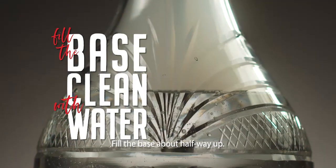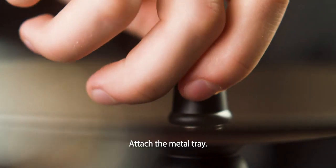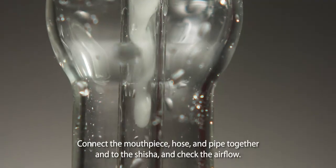Fill the base about halfway up. Build the shaft. Attach the metal tray. Connect the mouthpiece, hose and pipe together and to the shisha, and check the airflow.